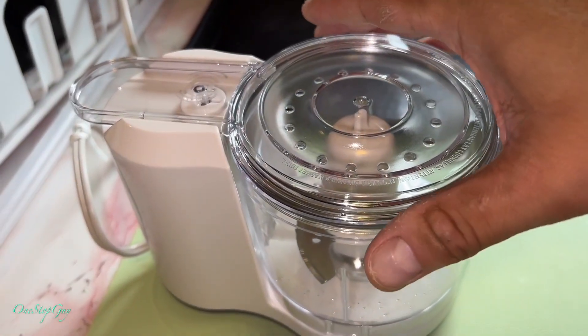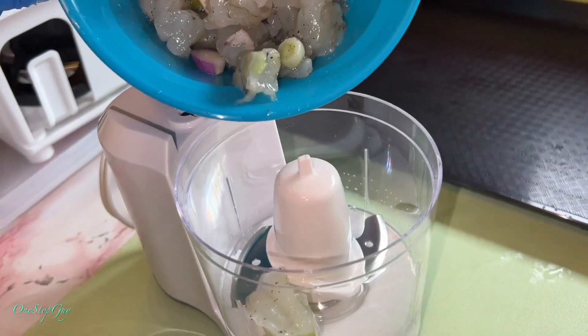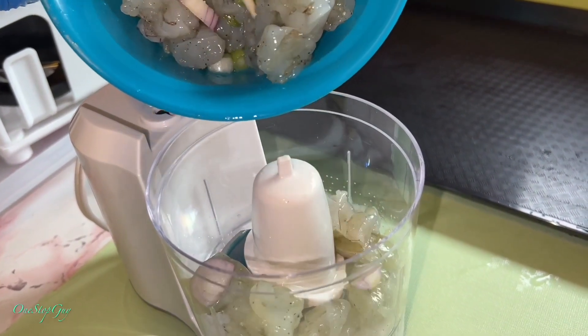We did a quick test without the shrimp inside. Now we're going to go ahead and put the shrimp inside the machine and let's see if it's going to do its job.